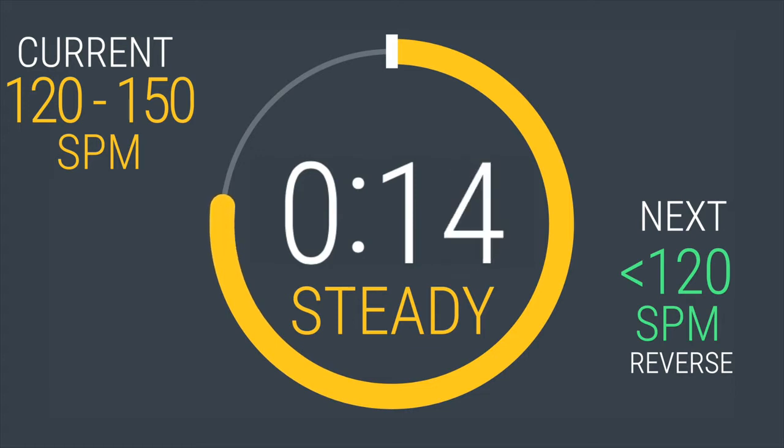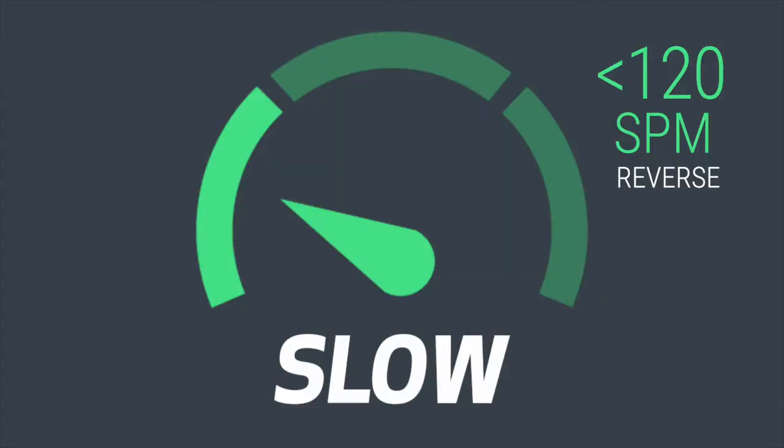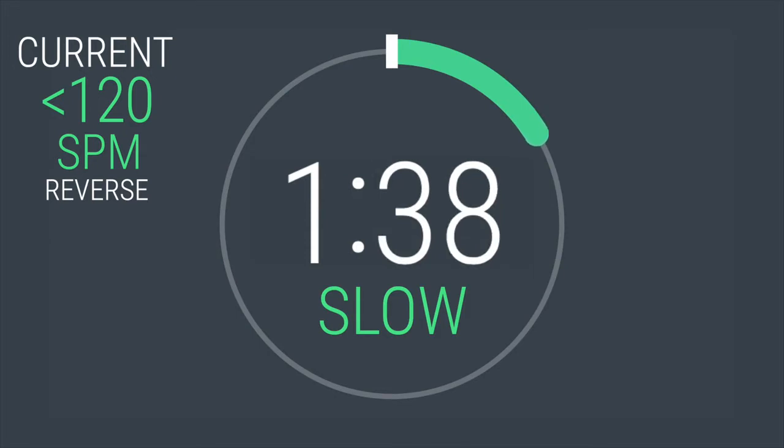For your cooldown, let's go back to slow pace, but let's reverse the direction of your stride. Stop the elliptical and reverse your direction for the entire cooldown. 5, 4, 3, 2, 1. All right, the hard work is done. You should be at 120 or below strides per minute. You are going to be here for two minutes. Take a deep inhale through your nose and exhale through your mouth. Slowing the heart rate and breathing down is so important to let your body know that it's time to relax.